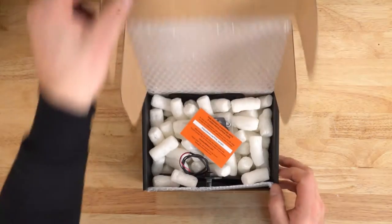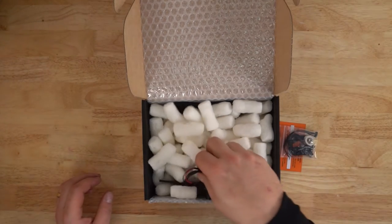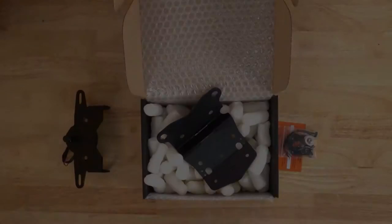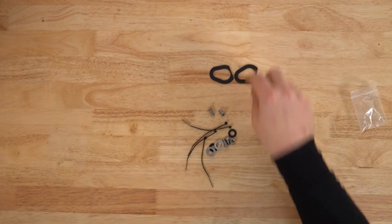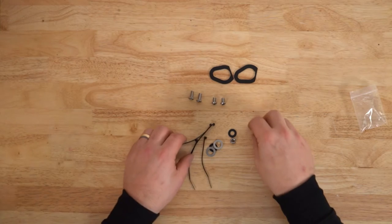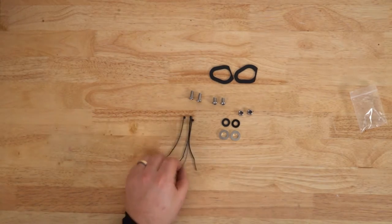In the box you'll find the card with the link to this video, a bolt pack with a number of nuts and bolts, washers and spacers, the tail tidy itself, and the base plate that the tail tidy mounts to. In the bolt pack, if you're using stock indicators, you'll find these two indicator spacers, a couple of countersunk bolts, two 10 millimeter long M6 button head bolts, two nylon nuts, two nylon washers, two aluminium washers, and a small number of cable ties.